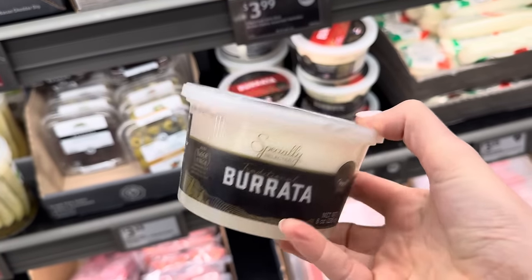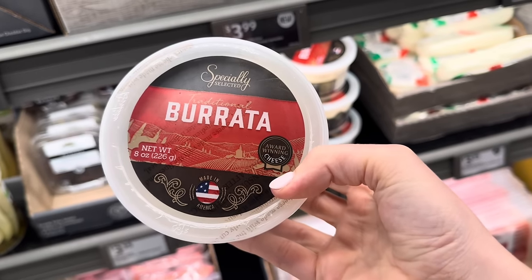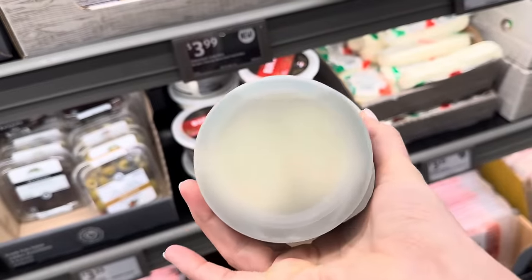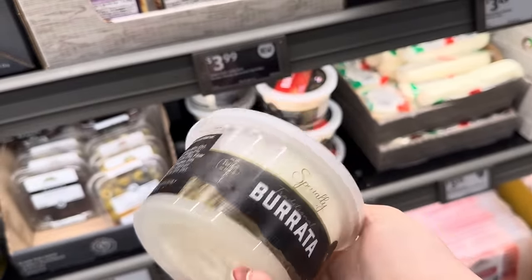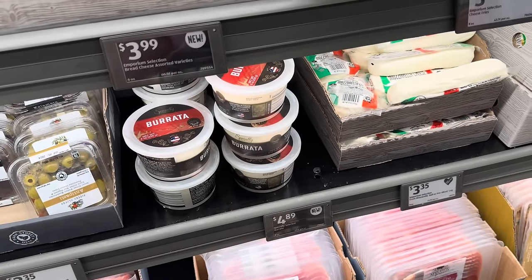We have something exciting here — I have no idea what I'm looking at. Traditional burrata, award-winning cheese made in America. All I'm seeing is this white mysterious thing in some liquid. It almost reminds me a little bit of mozzarella in a juice. I'm going to need to do some research on that one. $4.89.